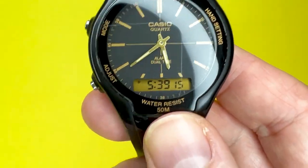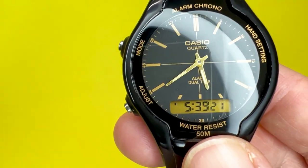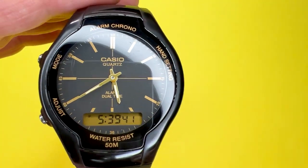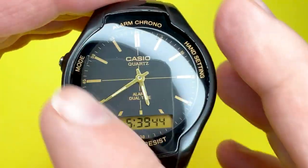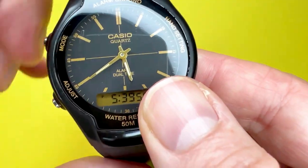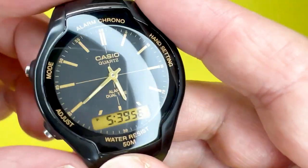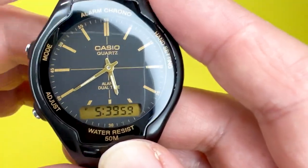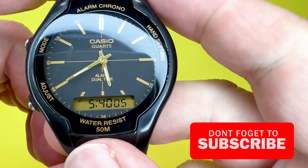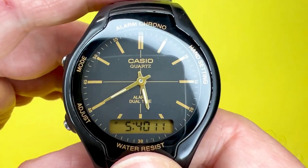That's it for the AW90H — it is a very simple watch to operate. If there's anything you're unsure of, I've linked to the instructions via the Casio website below. We've also done a review linked at the top left corner and in the description, which covers the materials and what it's like on the wrist. If you're interested in purchasing, there's an Amazon link below. Thanks for watching — if you want more tutorials or reviews from the We Try Anything channel, click the subscribe button, and give it a like if you found it helpful. See you next time!